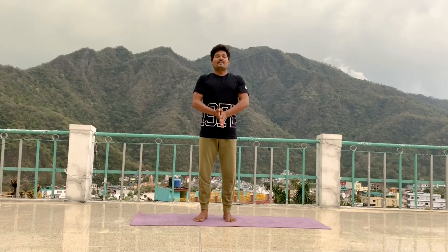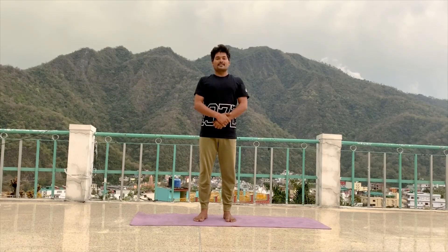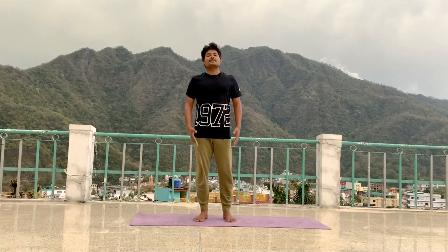Namaste everyone. How are you? I am Anmol Kumar. Welcome to Swenbuwadi Yoga Foundation. Today we practice Balancing Yoga.